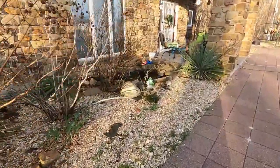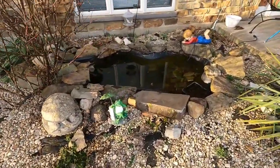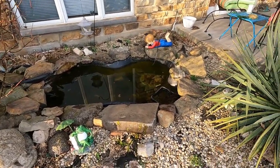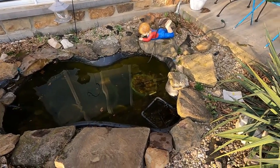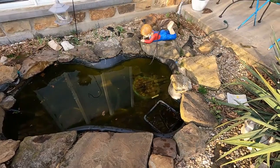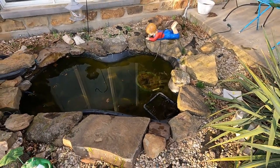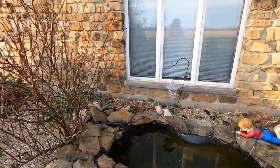I just got through pulling all the algae out of the pond again, and I need to get in there and get the waterfall going again. It looks like all the water lilies I transplanted are doing well, and I've got more in an aquarium in the basement. If you know anybody who needs a pink hardy water lily, get in contact with me — I've got plenty of them.